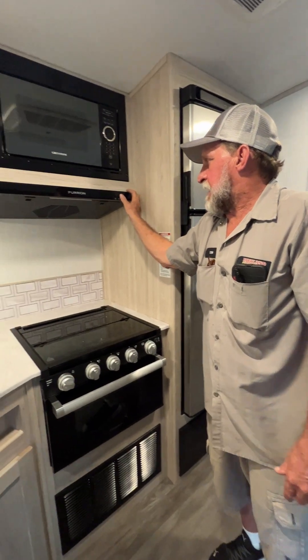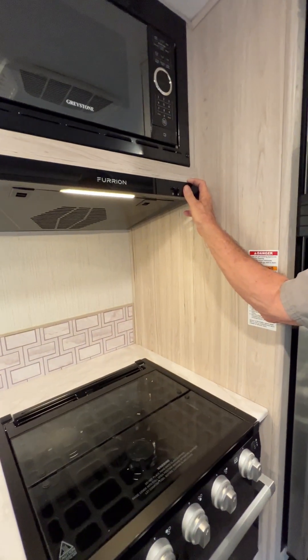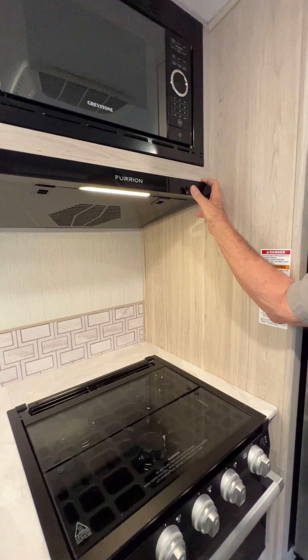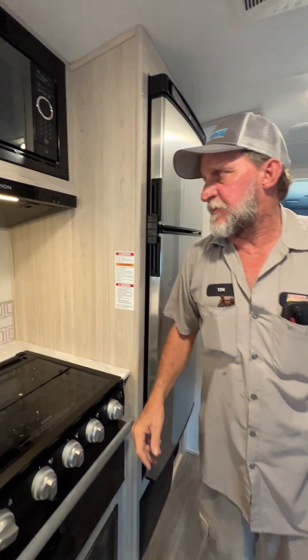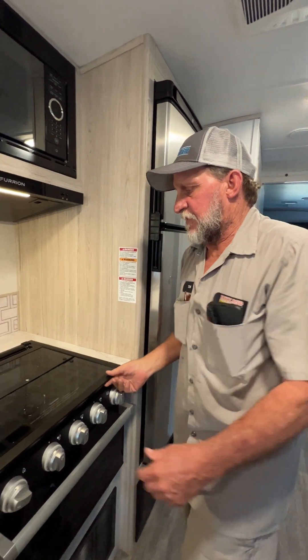It does have a light on the hood range for cooking and a fan. For that fan to work properly, the two tabs on the outside connection have to be lifted up to allow the flapper to flap.